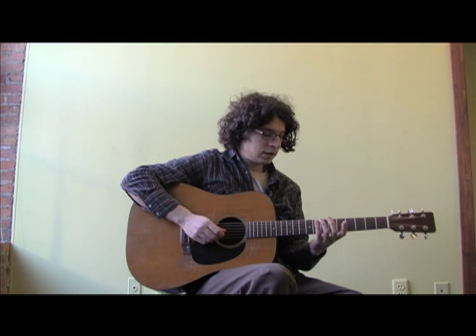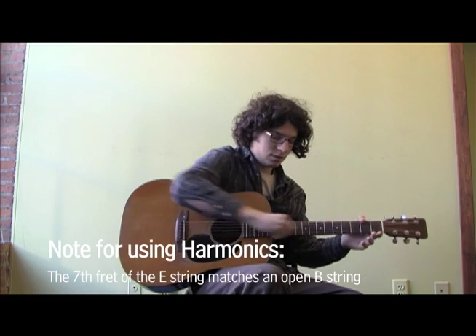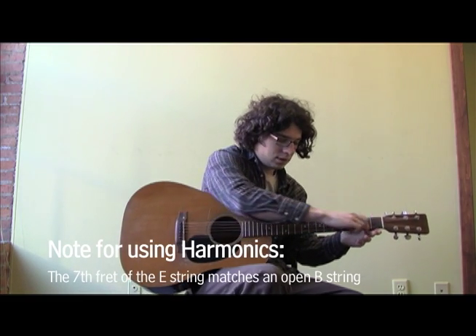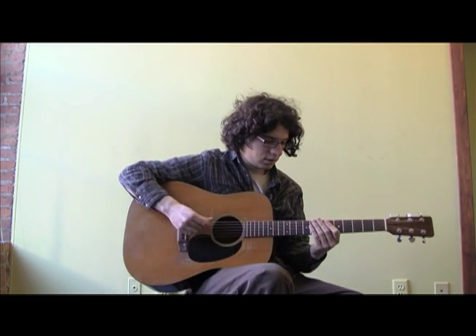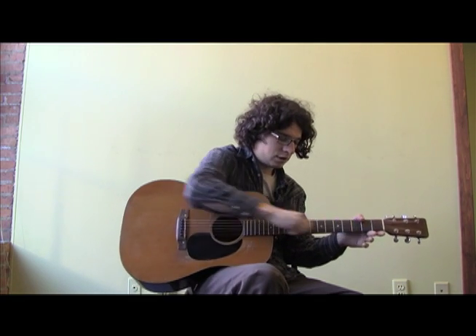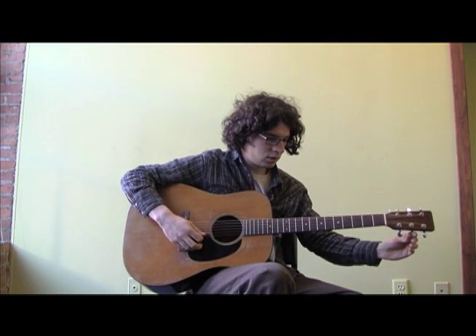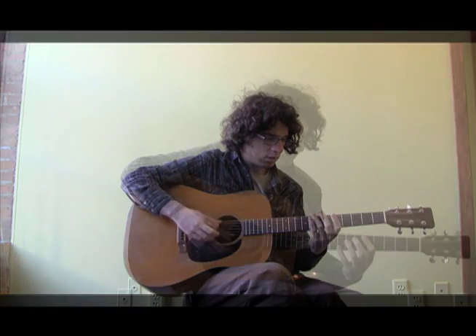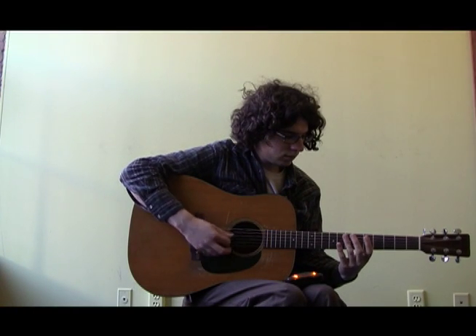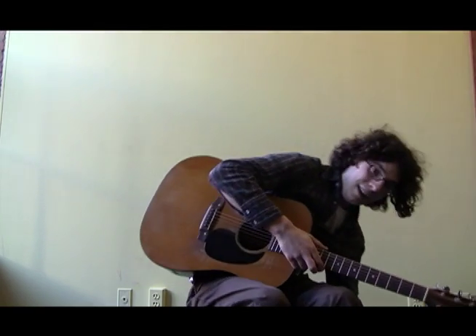When you get to the B string, what I like to do is hit the seventh fret harmonic of my low E string and then hit my B string — it's the same note. That's a little flat, as expected. Don't slice yourself when you do this. Stretch it out a couple more times and try again. Okay, that's good.